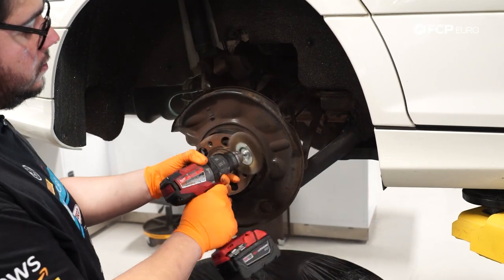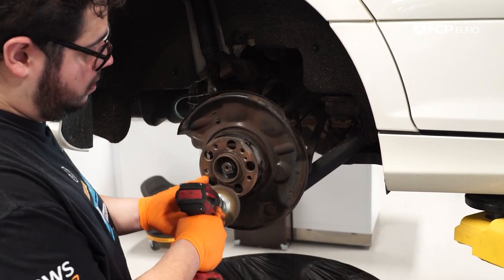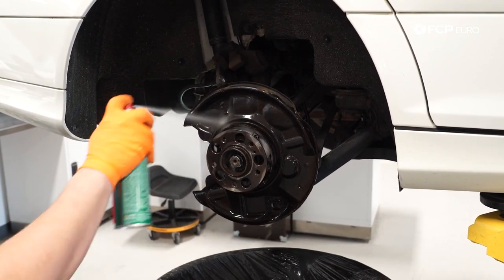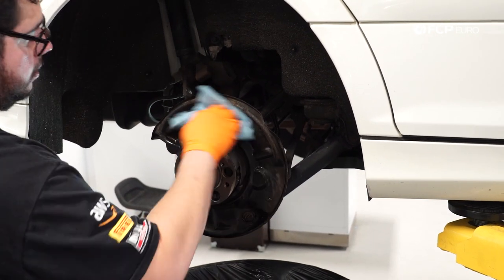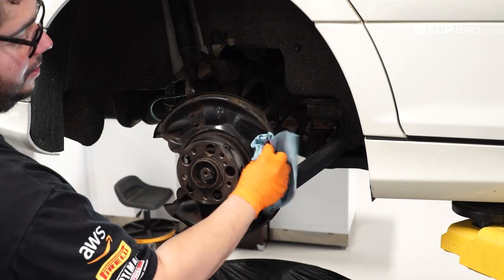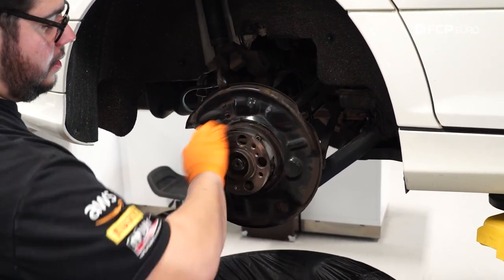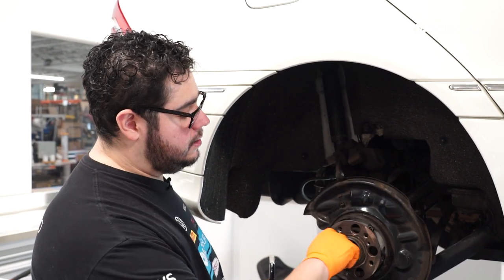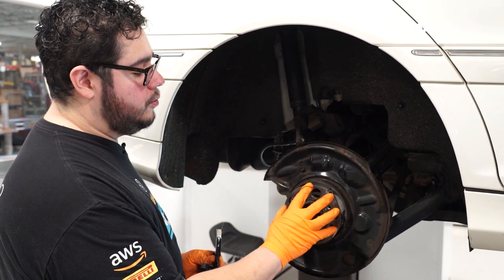Before we start reassembling, we want to clean up this hub a little bit and do some housekeeping so that next time we do this brake job, we don't have to fight with the rotor so much. I'm taking my wire wheel — again, you can use a wire wheel, sandpaper, or emery cloth — all you need to worry about is just cleaning this area up. Before I put on the new rotor, I like to use a little bit of ceramic paste to coat this area where the interface of the rotor is going to sit on the hub.